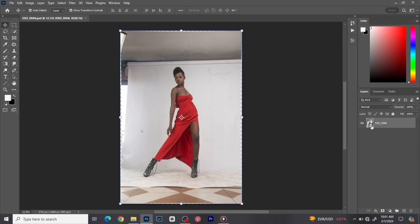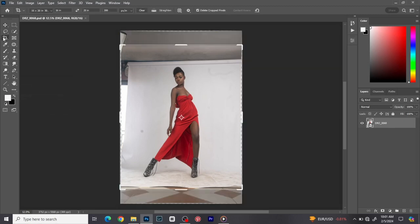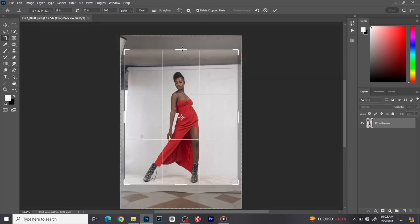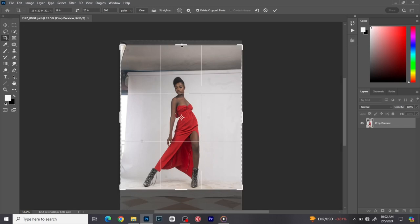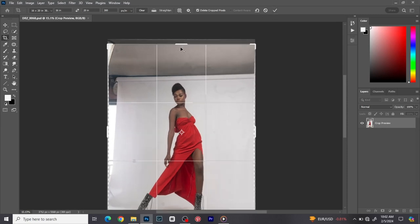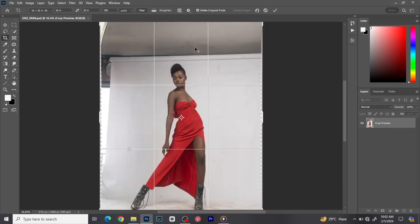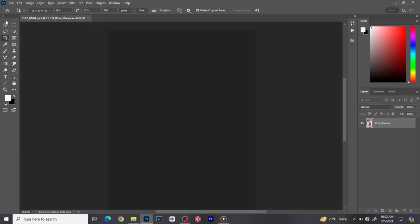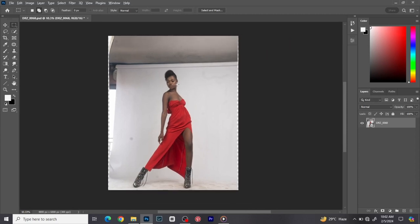First of all we are going to be cropping this image. As you can see, this image is a smart object — it's best to crop images when they are smart objects so that they don't lose quality. I'm going to be cropping on a 16 by 20 crop size, positioning it around here. I think that's good, so I'll click okay.